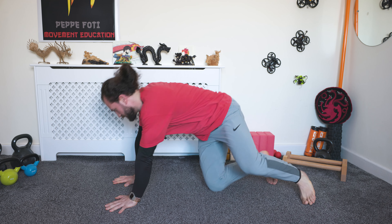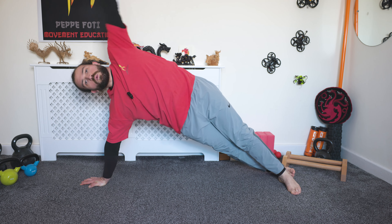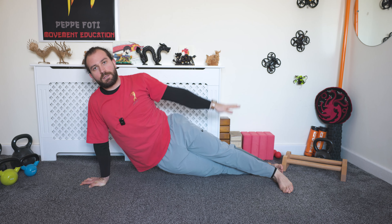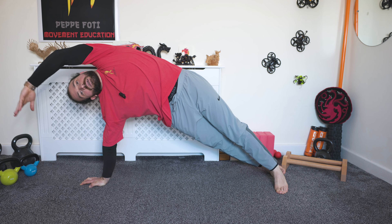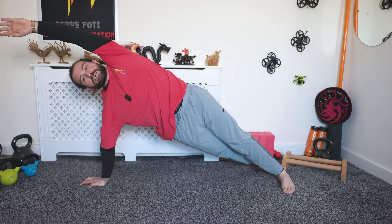Now ready on the other side: plank, swivel your feet, rainbow position — lovely. Let's go: one, two, don't let the feet slide away from you, three, four, five, six, seven, almost there — eight, nine, last one — ten, hold: nine, eight, seven, six, five, four, three, two, one.